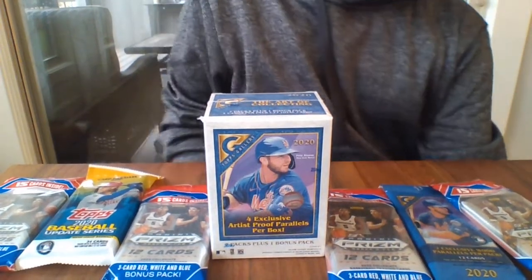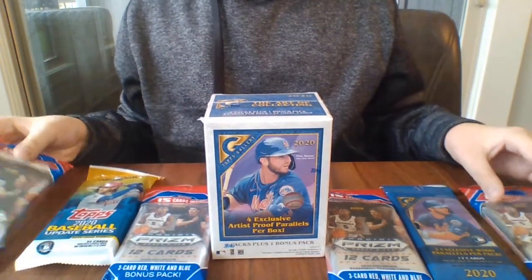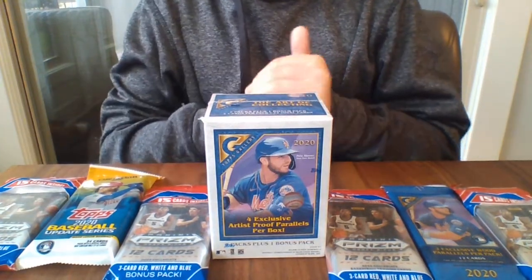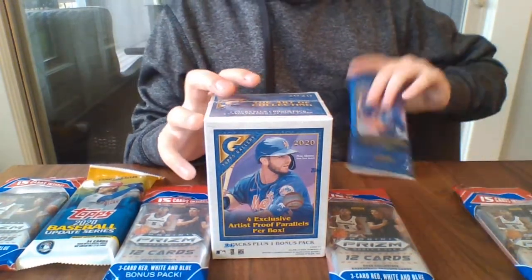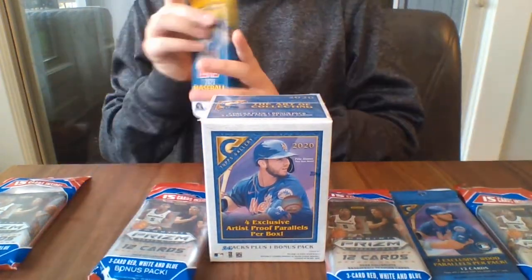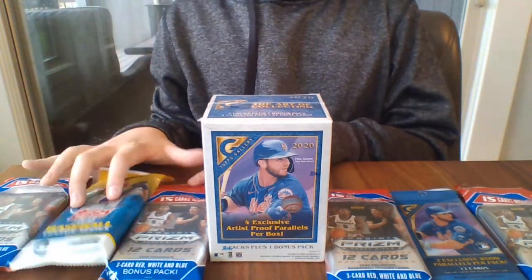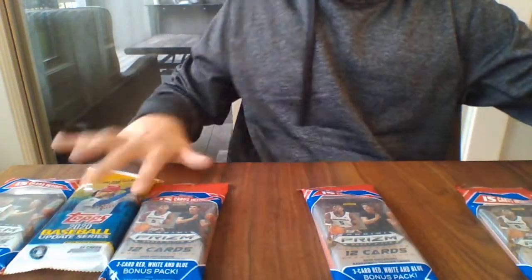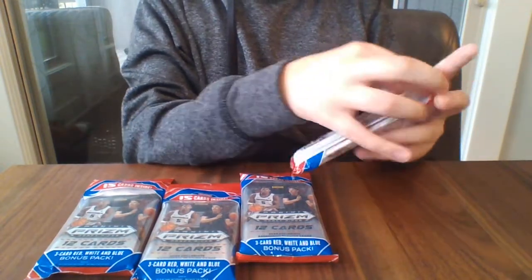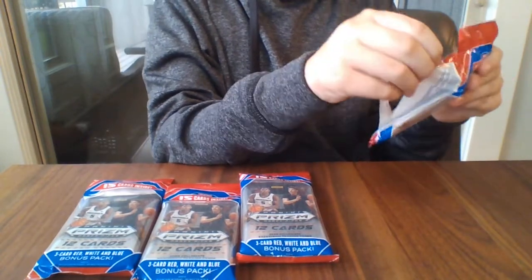Hey everybody! Welcome back to another video. Today we are doing a mixer break. We will be doing four Panini Draft Pick basketball packs, which I don't know much about basketball. We will also be doing a retail review of Gallery — a blaster box, a pack, a hanger pack, and one fast pack of 2020 Topps Updates. I'm very excited to do this video and I hope you guys all enjoy it.